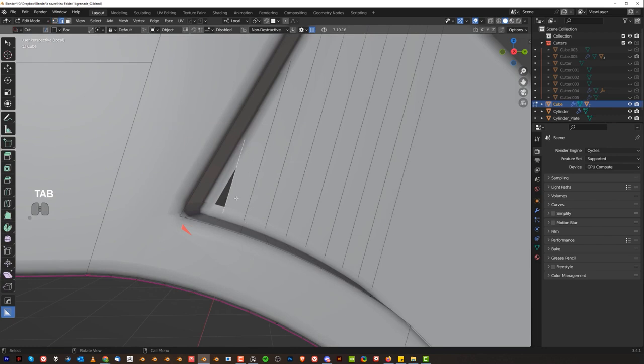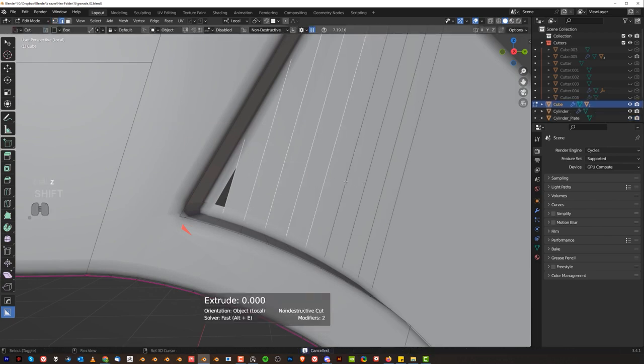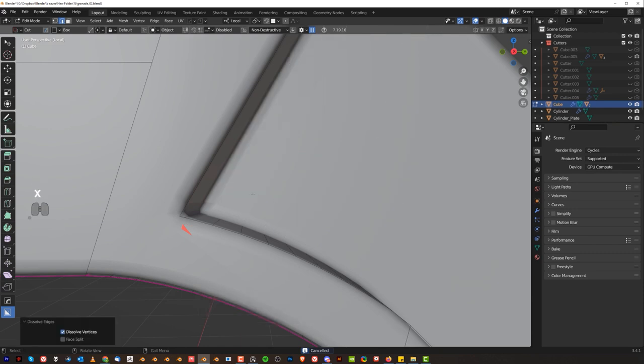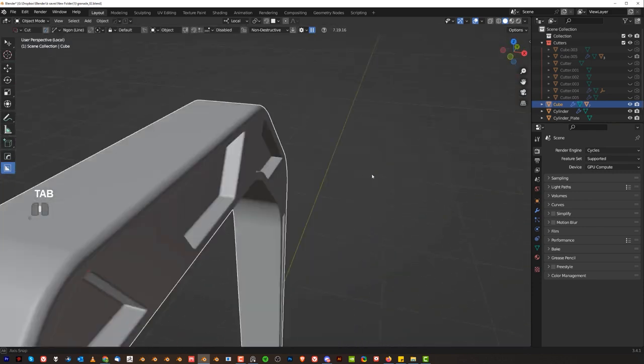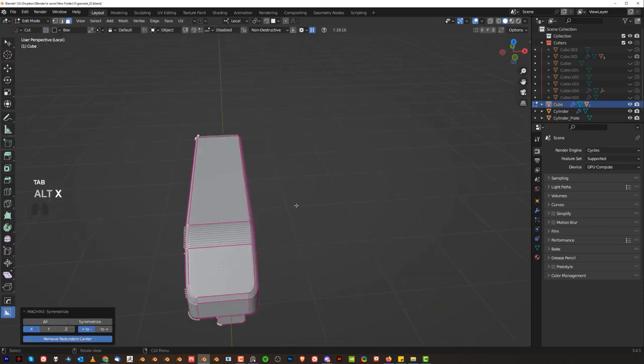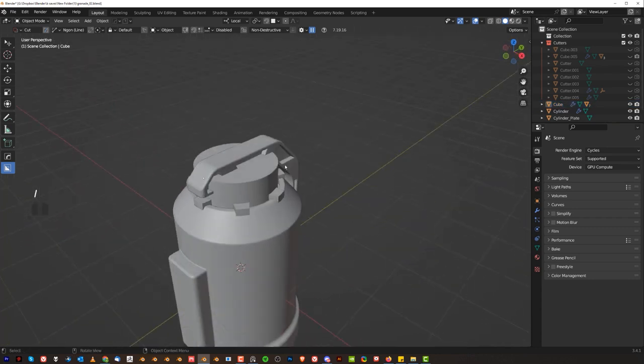We're going to fix it with Mesh Machine — so remove that garbage and run a cut here like this to fix that. Let's dissolve that, run this edge to the end here, combine these two — that was causing problems. Here we can fix it with unfuck. Remove these, and here we've got an edge too close — boom, done. Then mirror to the other side.